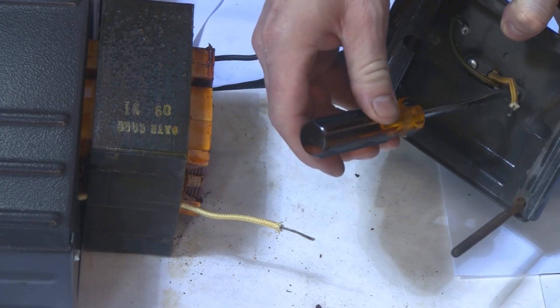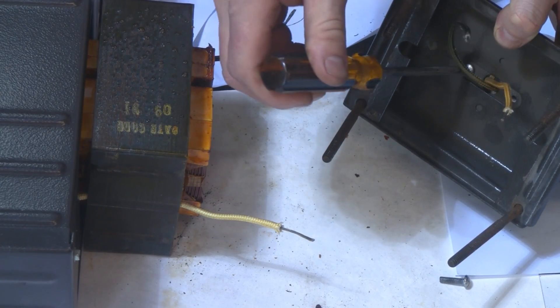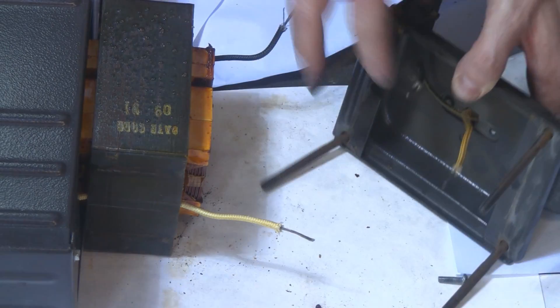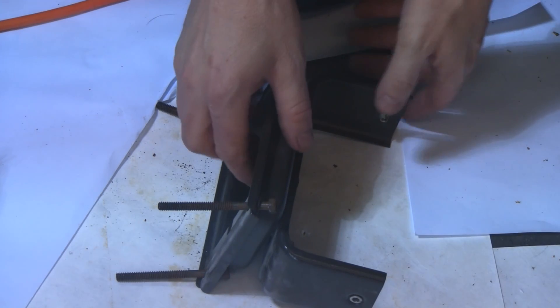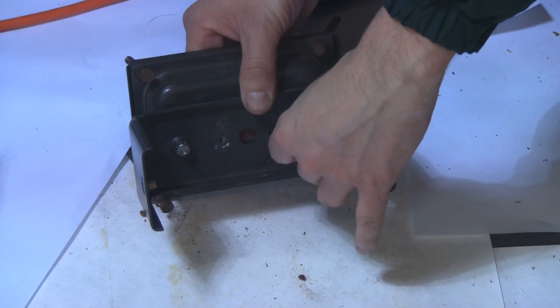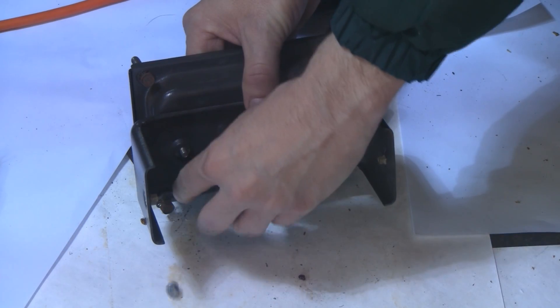Once your wires are stripped, disconnect the light socket from this piece. I already loosened the screws — there are two screws that hold the light socket in place — and it comes right off. Next, take the reflector holder off this piece by loosening these two nuts, and it detaches.